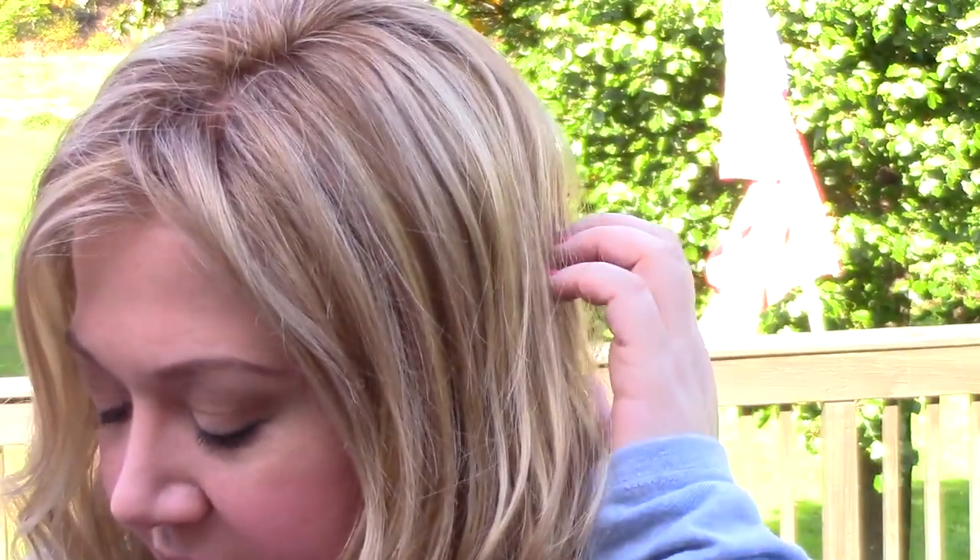Let's talk about the color real quick. This color is kind of like an in-between a light golden brown and a blonde. It's made up of three colors mainly. It's got a number 20 which is sort of like a dark golden blonde. It's got a 26 which is sort of a butterscotch blonde, but it's got a bit of 27 in there which is like a caramel brown, which is why it kind of looks like a light golden brown.